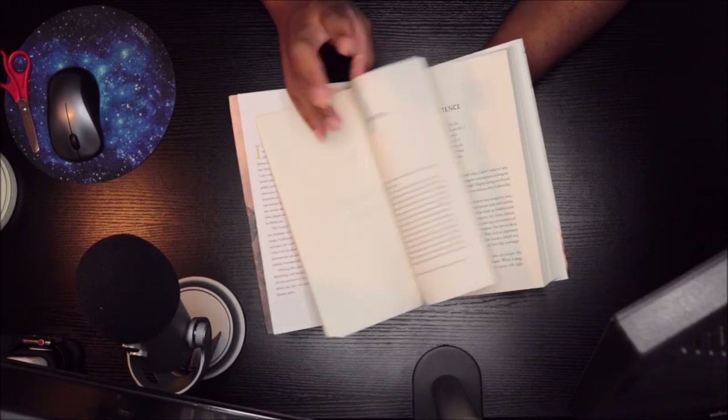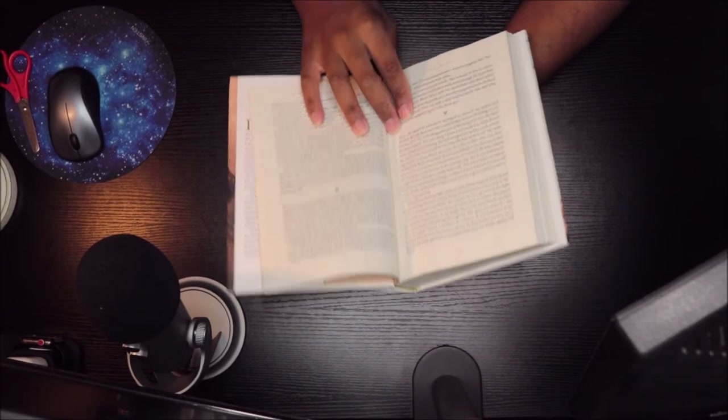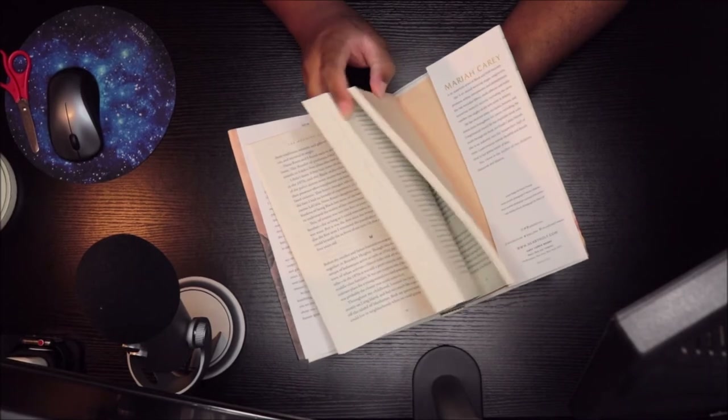So chapter one is right here, and I think it's cute how they have the little butterflies. Mariah loves butterflies, so that's so cool.